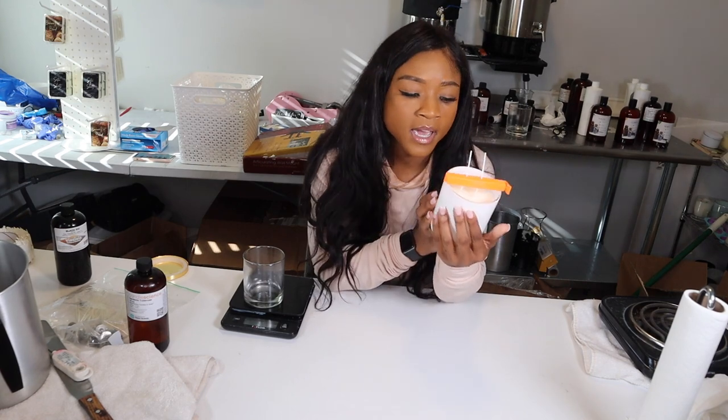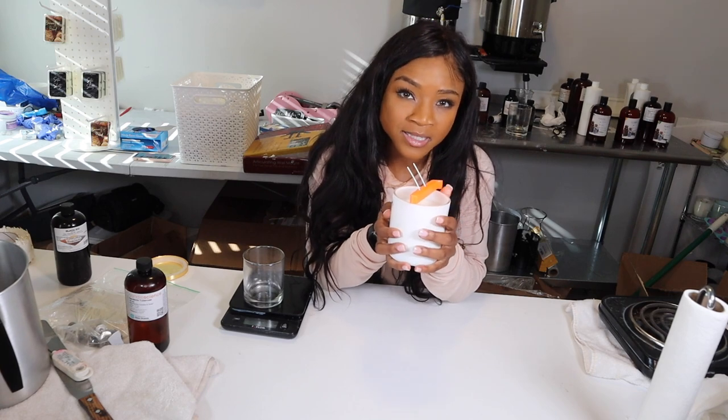Okay guys, that was the end of this video. Here is my updated process of how to make a luxurious candle at home using coconut apricot cream wax. I hope you all enjoyed it — definitely comment below if you try this recipe and let me know how it works for you. This is a work in progress in terms of your business, so if you're struggling to get a strong hot throw, I do have some specific tips.